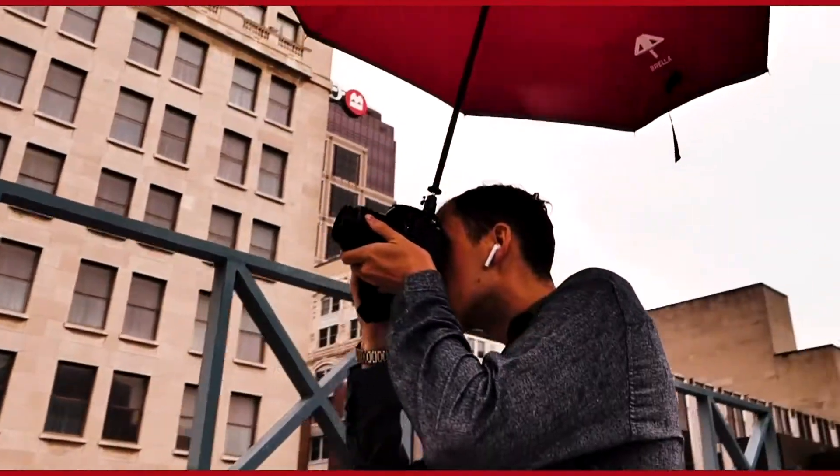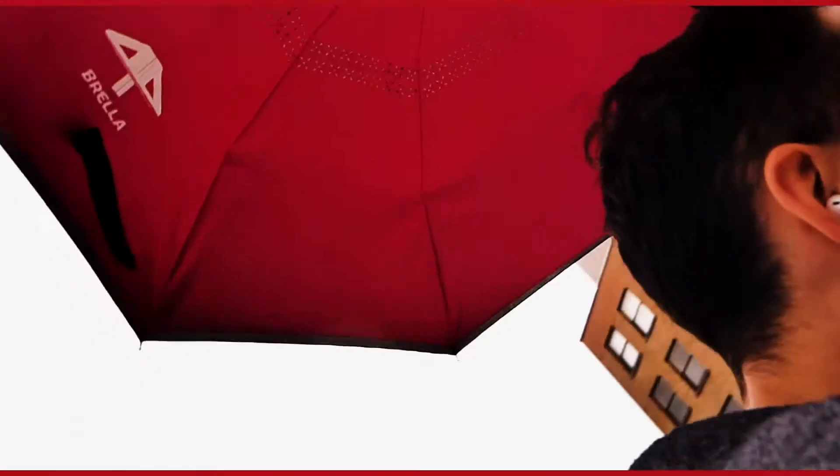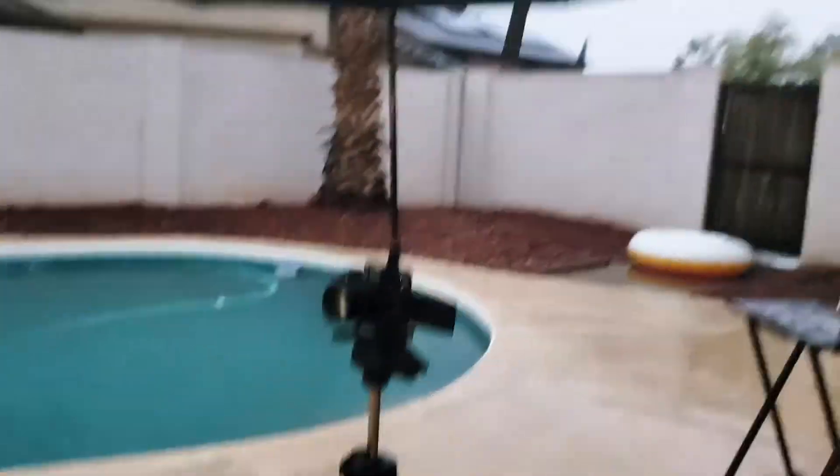But check this out. I've developed a solution for this. It's called the Fabrella. No more putting bags over your cameras, suffocating your cameras. All you need is a Fabrella. It's an umbrella that mounts directly on your camera — GH5 right here.